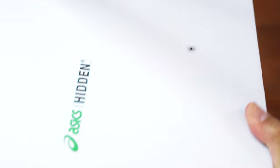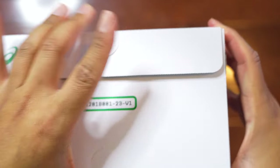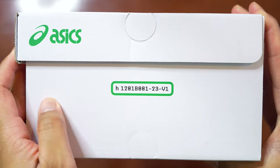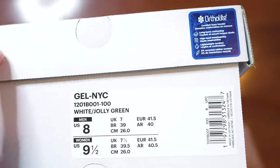Going to the back of the box, you can see the H logo which stands for Hidden. Then on this side of the box there's nothing really to report other than some numbers I don't necessarily know what that means. Then on the final side of the box we have the sticker tag and it reads as Gel NYC, with the colorway shown as white and jolly green.